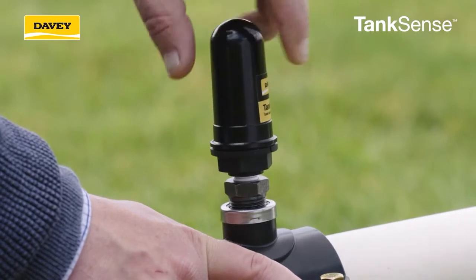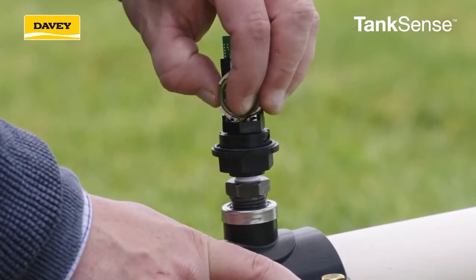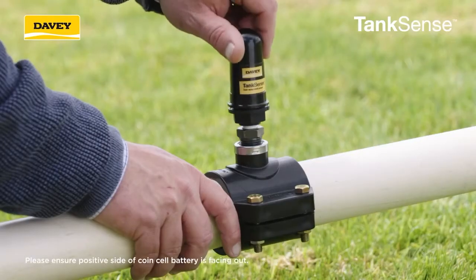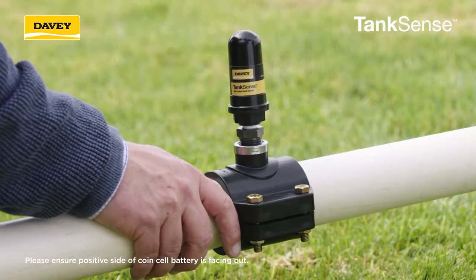Simply lift off the cap. Slide the battery either out of position or into position and place the cap back over the mechanism. Twist clockwise gently to secure. Now you can install or reinstall your Tank Sense onto your tank outlet.